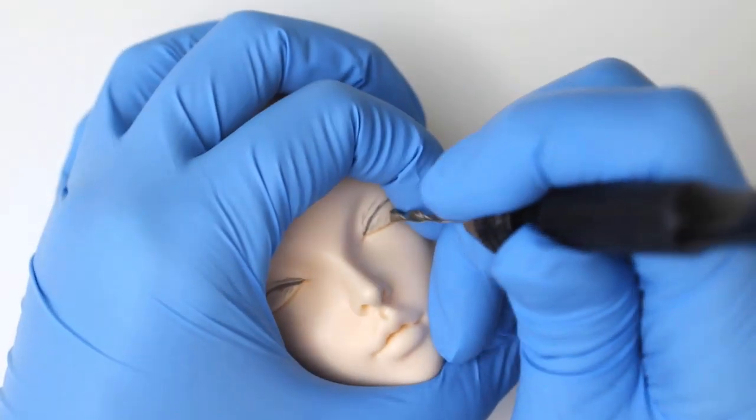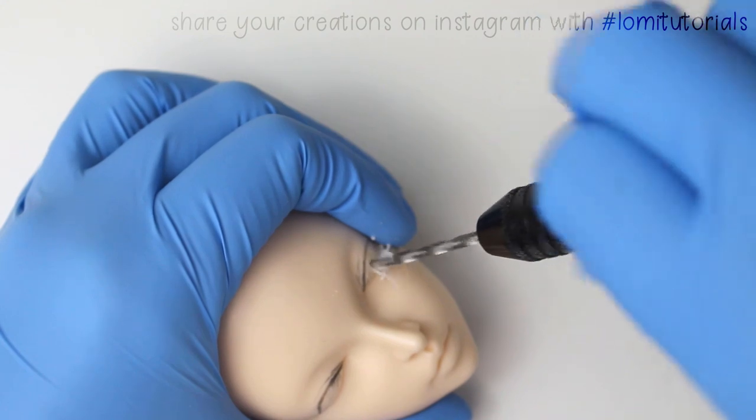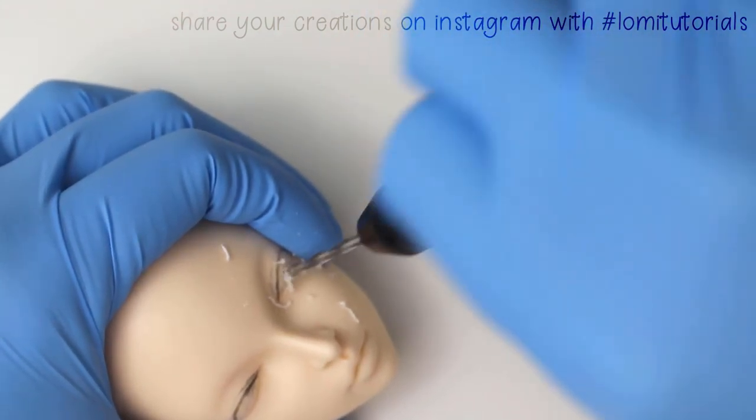Once I have a general shape I like, I begin with a hand drill and create a starting hole for the eye modification. This isn't necessary really, but I find having a starting point hollowed out makes it easier to be sure the drill bit goes exactly where I want once I start using power tools.